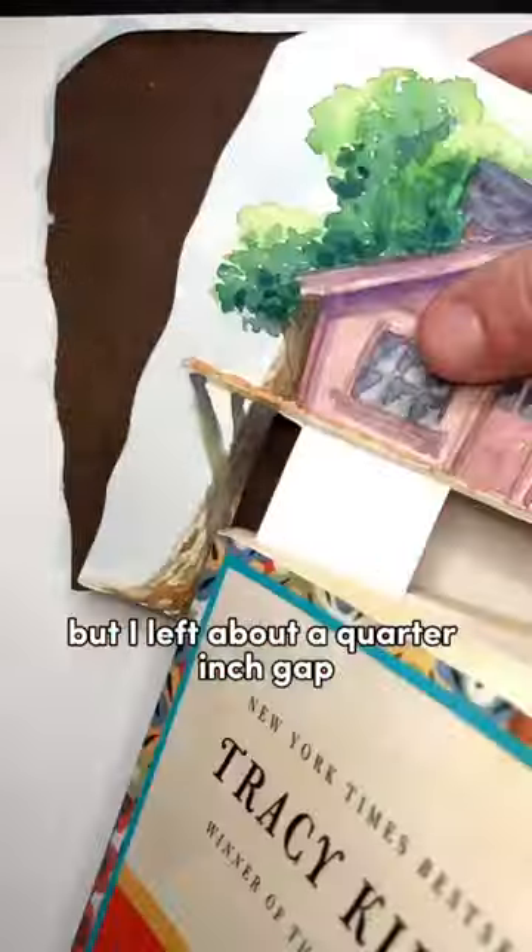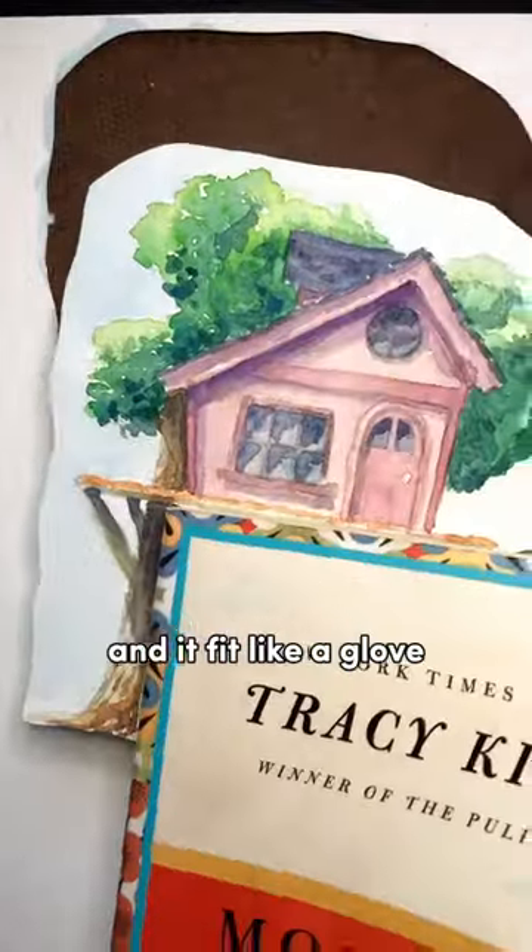I wasn't exactly sure where to cut it out to keep some of that sky, but I left about a quarter-inch gap and it fit like a glove.